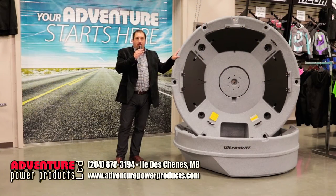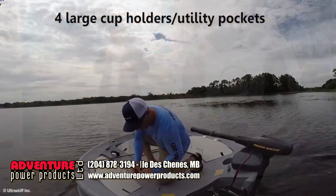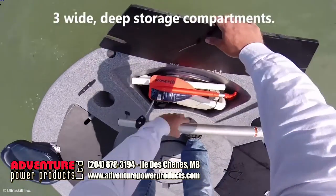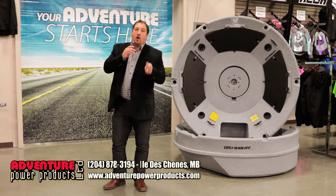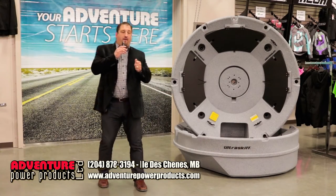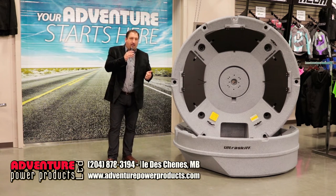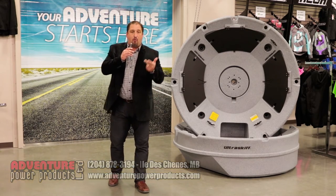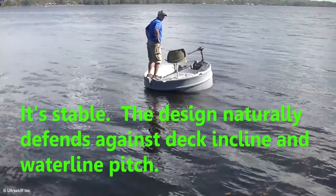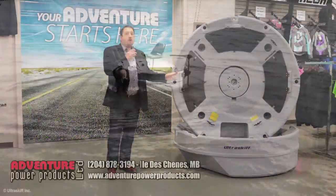This will be the future in fishing for people that just can't get on a larger boat or have the ability to get a big boat to one of the big lakes. Where can you get it? Adventure Power Products has put it on the line. We are going to be the distributor in Canada for this product, so you're going to see it here first. Follow us on our Facebook page, Adventure Power Products LTD. Follow us on Instagram. We're going to be shooting some more pictures and videos this week, so you're going to get a better introduction of the product.